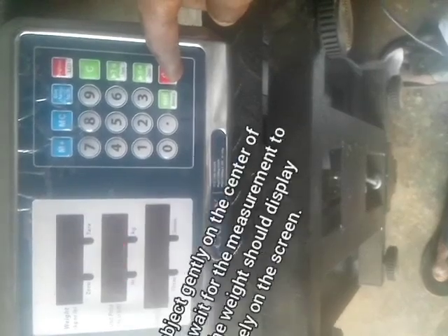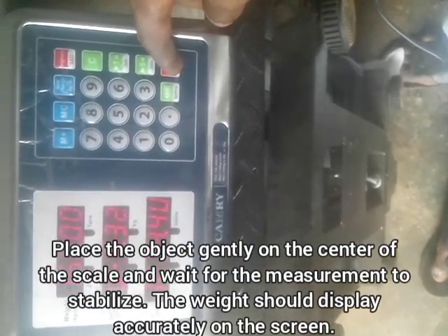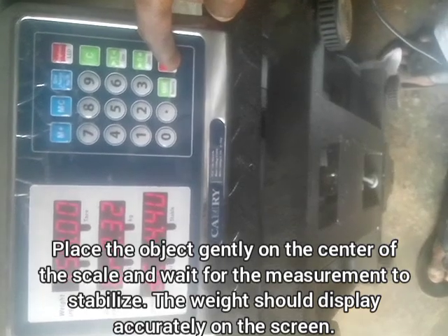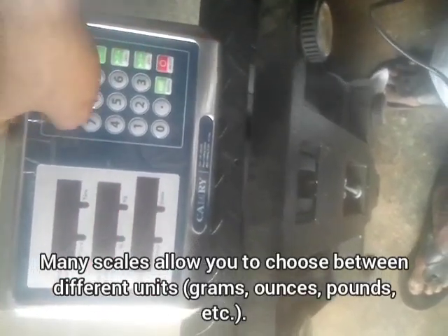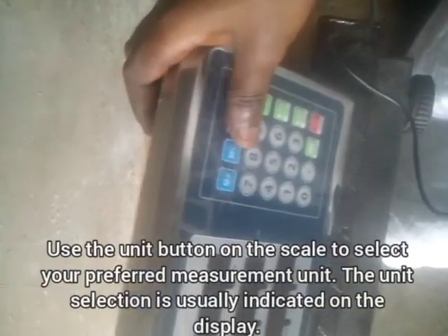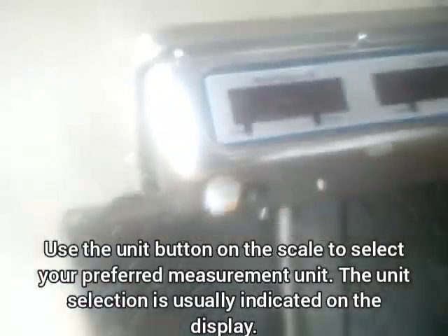A digital scale can also be switched on from the dashboard by pressing the on button, which is located on the dashboard. One mistake most people make is that after switching off the scale from the dashboard, they forget to also switch it off from the back. Switching it off from the back ensures it is completely powered down without any battery wastage.